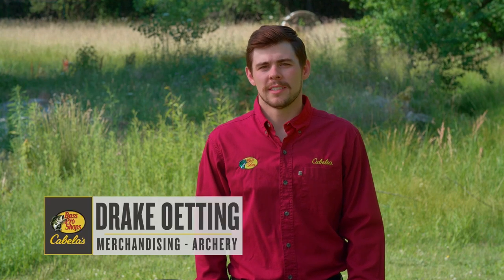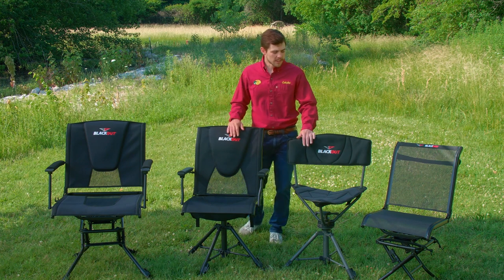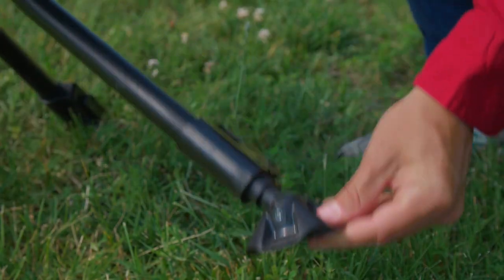I'm Drake Edding with Bass Pro Shops and Cabela's. Today we're going to go over our Blackout Hunting Furniture. Hunting Furniture is offered in an array of different premium materials and features, all standard with the silent swivel technology and pivoting duck feet.